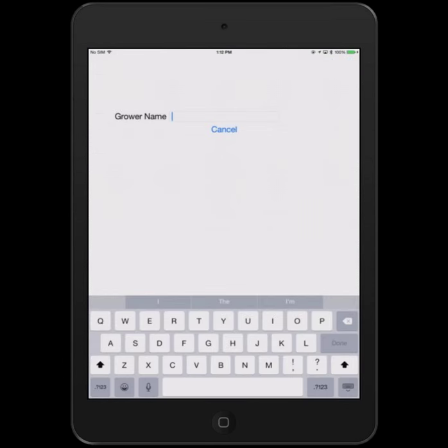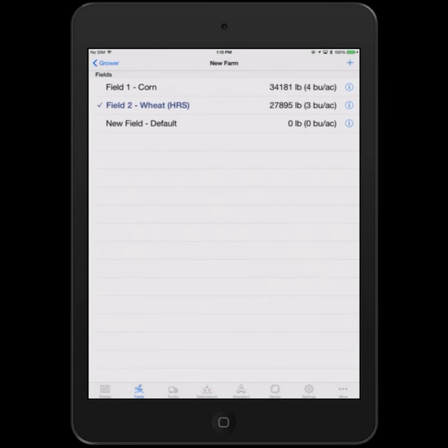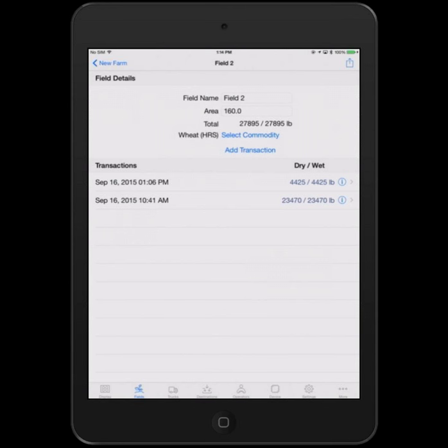Tapping the fields tab shows the list of growers. If you want to add one, press the plus button and type in a name. Drill into an existing grower and there's a single farm — you can add a farm by tapping plus again. Drill into any farm to add fields. This is also where you'll see the data as harvested. Drilling into the wheat field, you can see it's selected with a check mark. Tapping the eye with a circle shows all the transactions recorded for that field — here I've got two. Field details are shown: you can change the name, change the area, and it shows the total of all transactions recorded on that field.